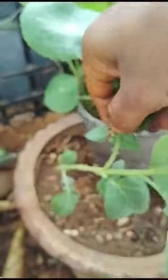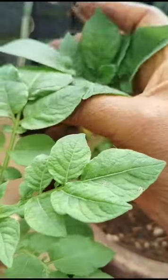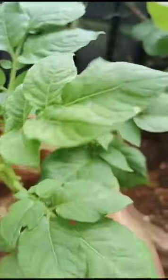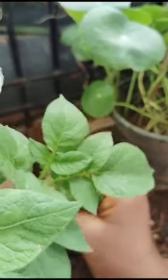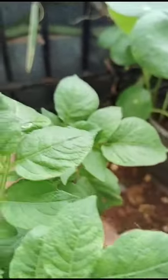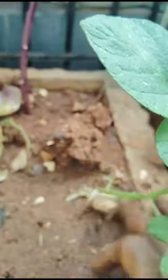Potato leaves and potato plant — see how these are. These have grown very well, looking very nice. Potato plant — see here — potato is there.